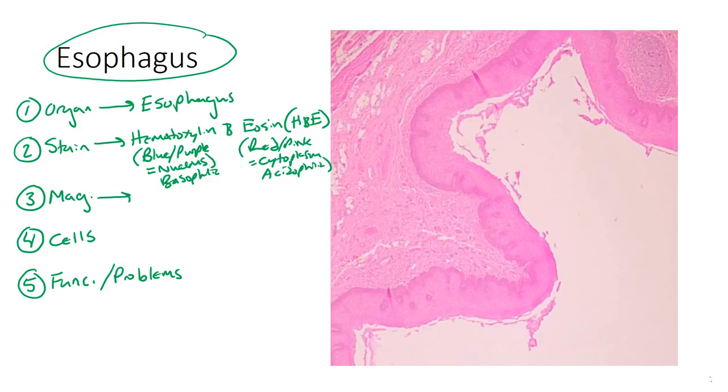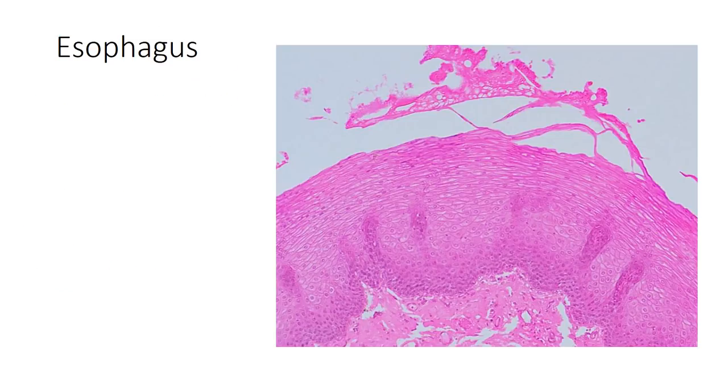The magnification on this slide is going to be low. If we flip to the next slide, you can tell it's way higher magnification — you can see the individual cells. So if you can see the individual cells, it's probably going to be high magnification. If not, it's going to be low.